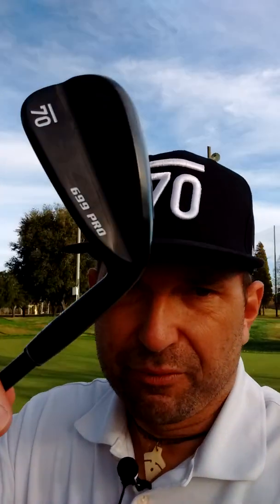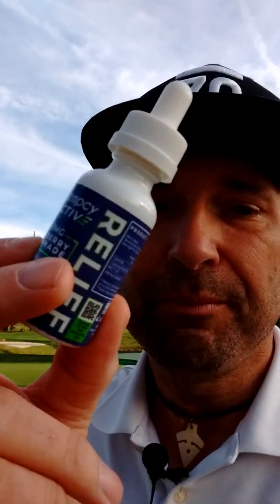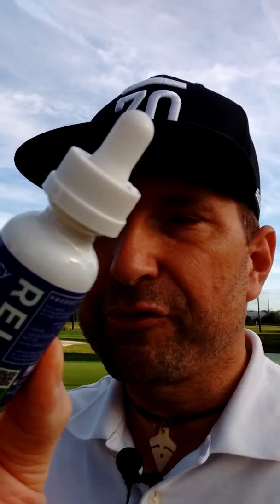Next we have the 699 Pro Irons. They're going to get a real workout here today when I'm done wrapping up this video, and they've tested very well so far — very favorable. Also, this CBD oil from Hempsey Active. There were a lot of CBD products at the PGA Show this year — 18 compared to zero a few years ago. It tells you it's a multimillion dollar industry, and as it relates to golf, CBD is going nowhere. It's here to stay.